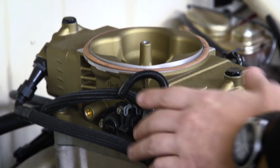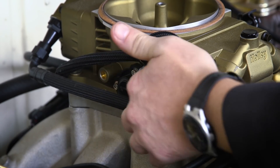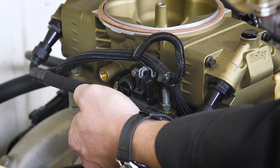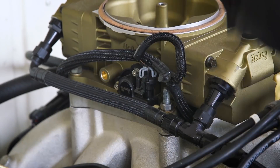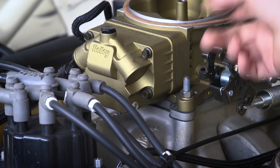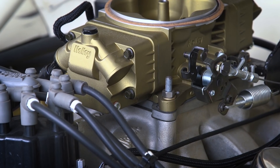The only real giveaways are the wiring for the injectors and the throttle position sensor on this side. But even then we're able to tuck it up so that the drop base of the air cleaner covers it up entirely. The sheathing here looks very similar to the sheathing on the fuel lines. And because this is just a fascia cover, you could in theory take this off, drill it out, put a proper AM plug in there and really make this thing undercover.